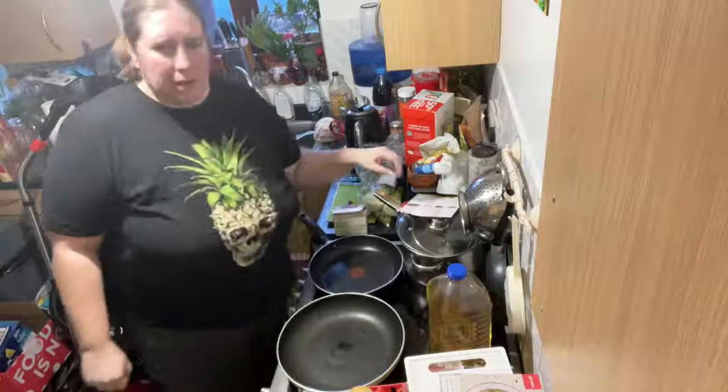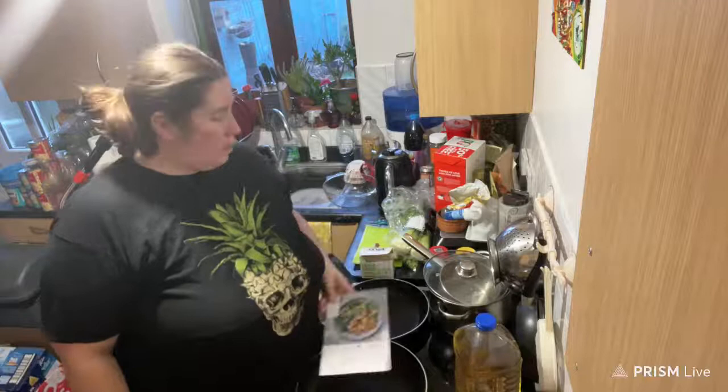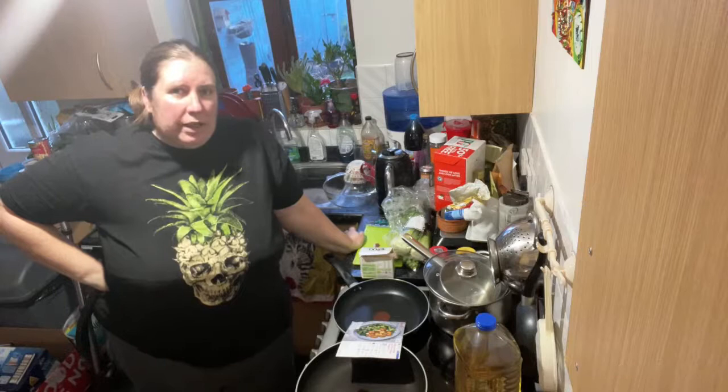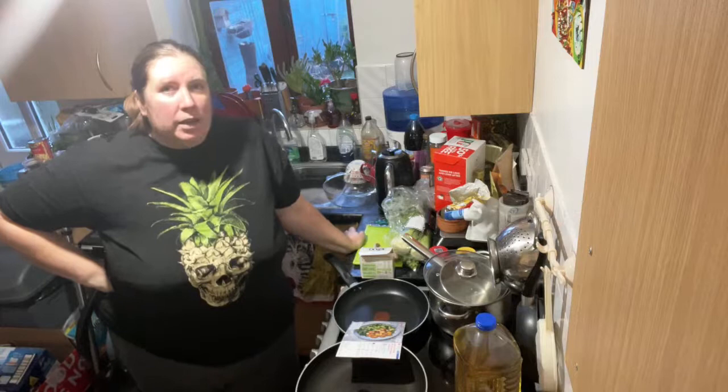I'm on my own tonight. My Aunty Sharon is not coming to join me tonight. The dal last night, the chicken dal, was really, really good. I really enjoyed it. It was really tasty, really yummy. Last night I wanted to give it a 10 out of 10. Claude wanted to give it an 8, which is why I ended up with a 9.